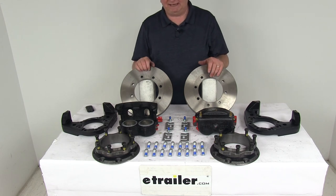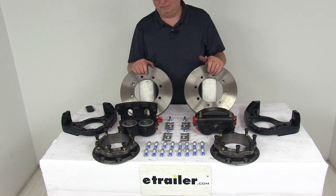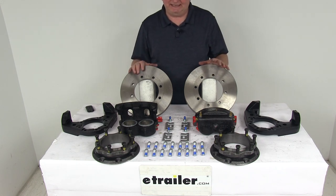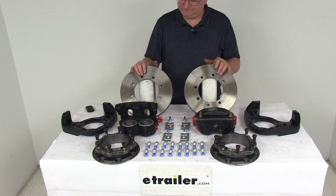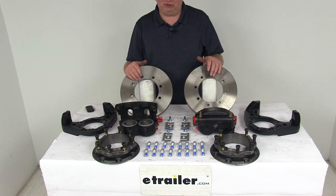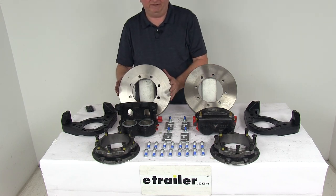These parts are made in the USA. They are designed to fit 10,000 pound Dexter leaf spring axles with the two piece hub and drum, and Lippert general duty axles, working with either oil or grease. They fit the number 99 spindle, use 16 inch dual wheels, fit an eight on six and a half inch bolt pattern with five eighths inch diameter studs, and the rotor diameter is 11 inches.